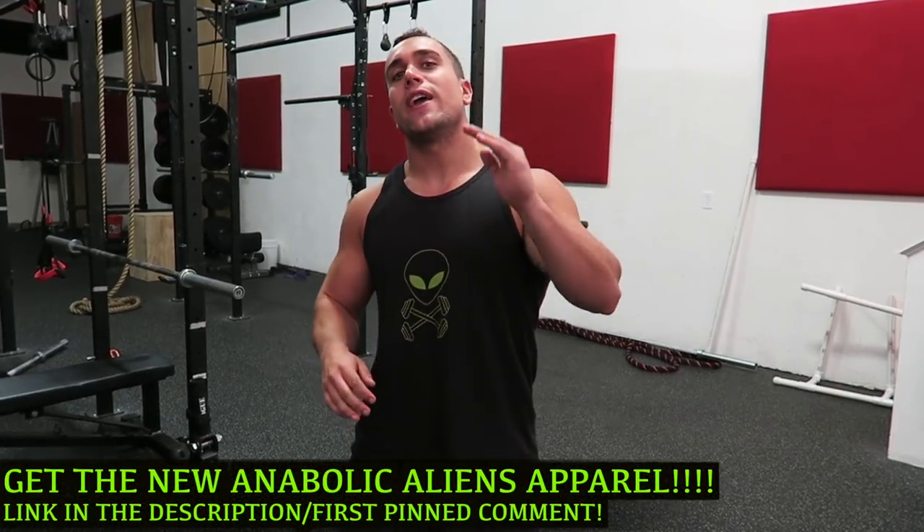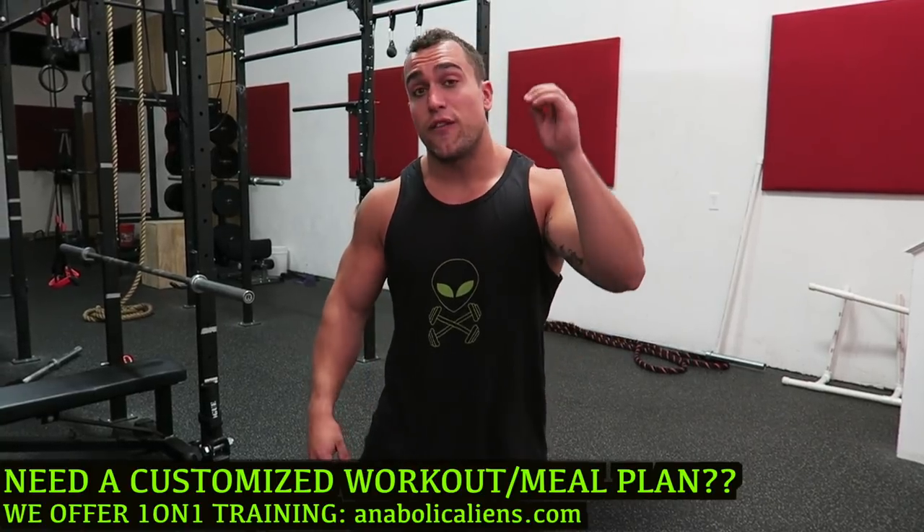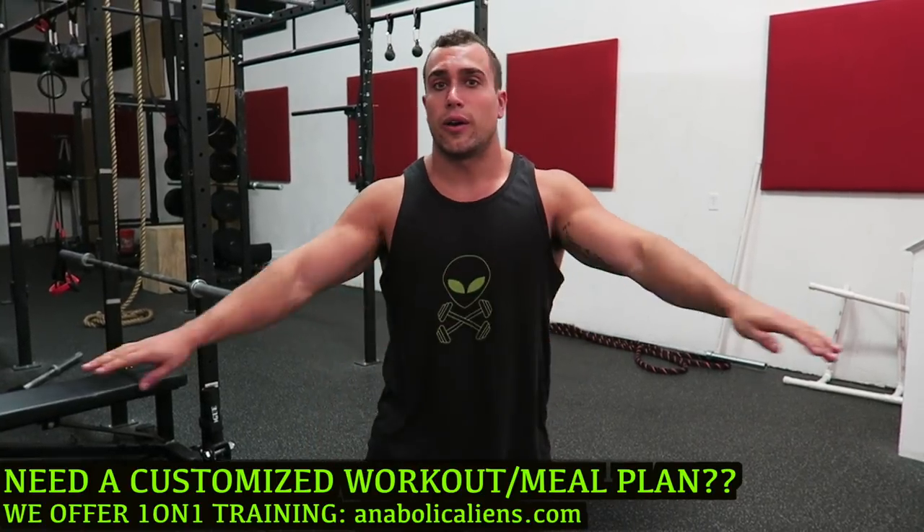Real quick before we get into the routine, head over to InBallCannons.com. We have a few more spots open for our one-on-one training — we make custom workout programs, custom meal plans, whatever you need. We build them straight from scratch to meet your goals, so no cookie cutter stuff.